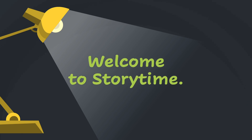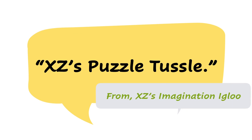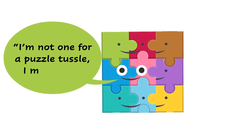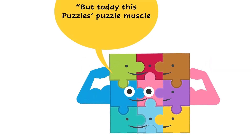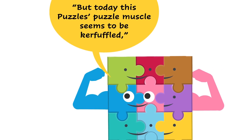Welcome to Storytime! And now, XZ's Puzzle Tussle from XZ's Imagination Igloo. 'I'm not one for a puzzle tussle, I must say,' said the puzzle. 'But today, this puzzle's puzzle muscle seems to be kerfuffled,' the puzzle exclaimed. XZ looked at the puzzling puzzle.